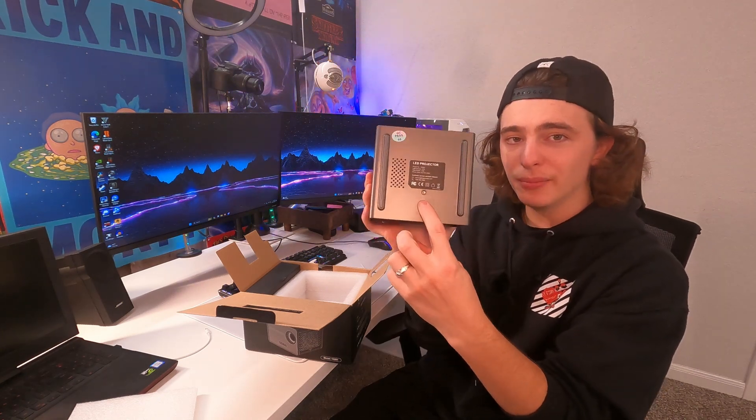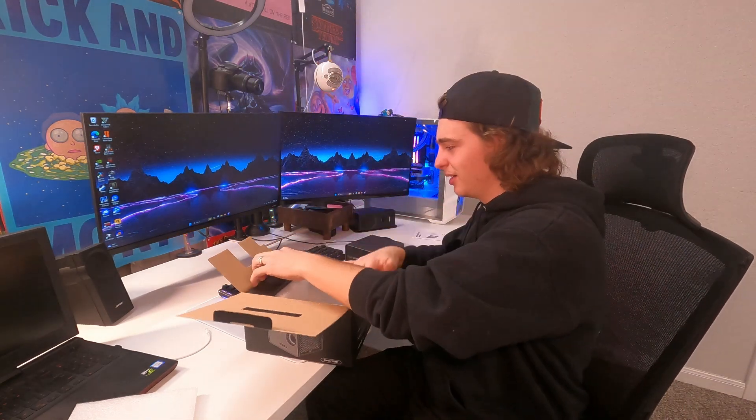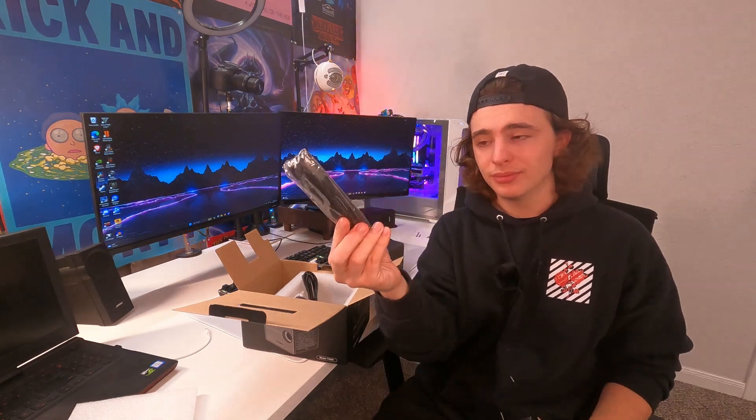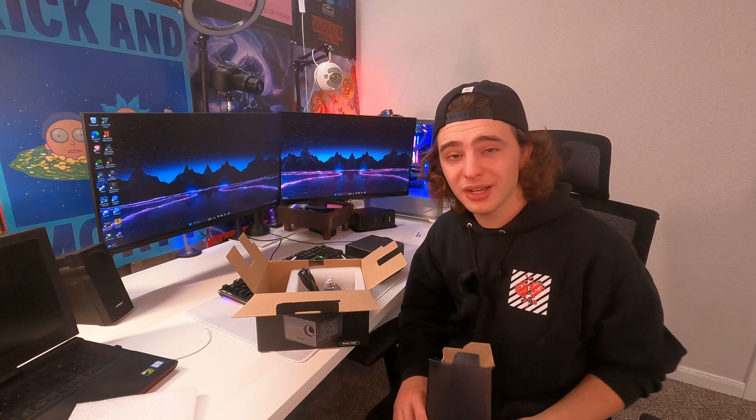Everything else is going to be controlled via the remote. You also get a little mounting point. As for what else is in the box: we have our power cable, an HDMI cable, and the remote — and that's basically it. Let's go ahead and get this plugged in, and I'll get back to you in just a moment when I have it shining on the wall back there.